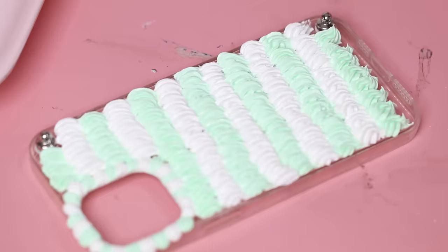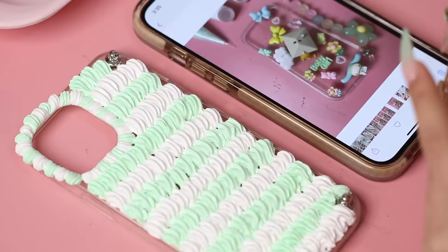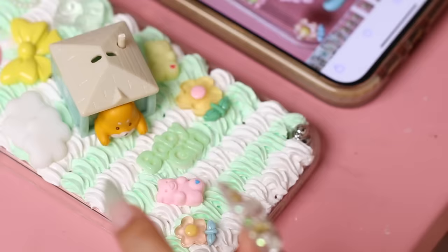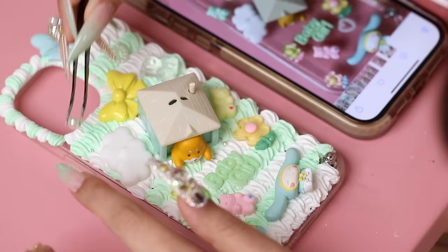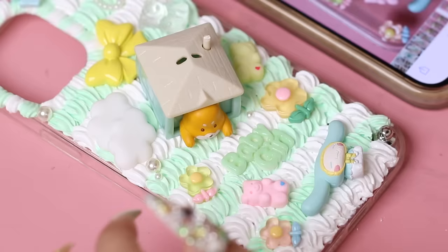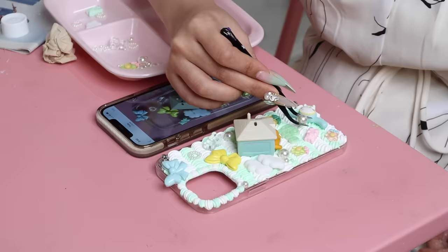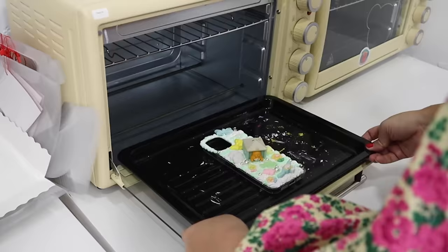Once the background was filled, I could get started with placing down my decorations. What's really cool is that the cream glue will actually secure the decorations on top once it's baked and dried. So I just referred back to the photo I took earlier — that's where it comes in handy — and copied the placement of each charm. You don't actually have to press the charms down too much, just a light touch and it should stick to the cream glue. I'm quite happy with how my design is looking, so now it's ready to be baked for 10 minutes at 100 degrees.